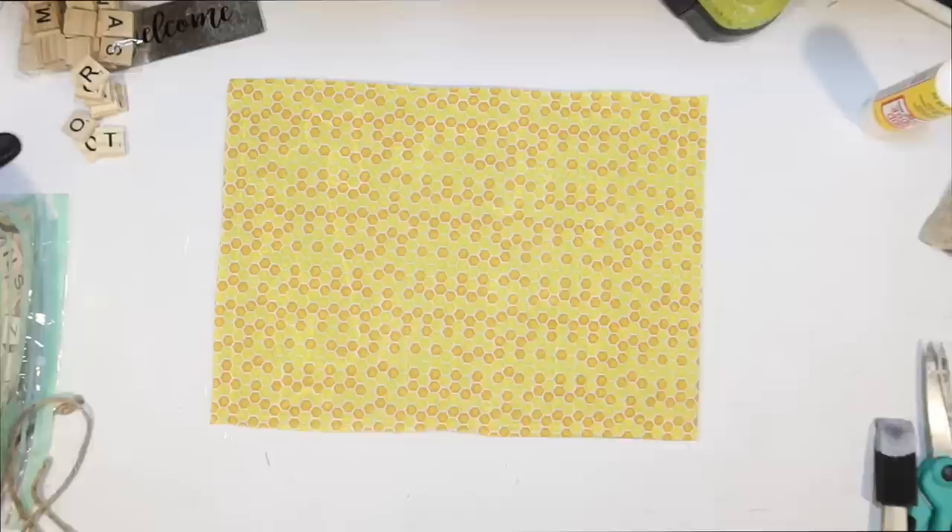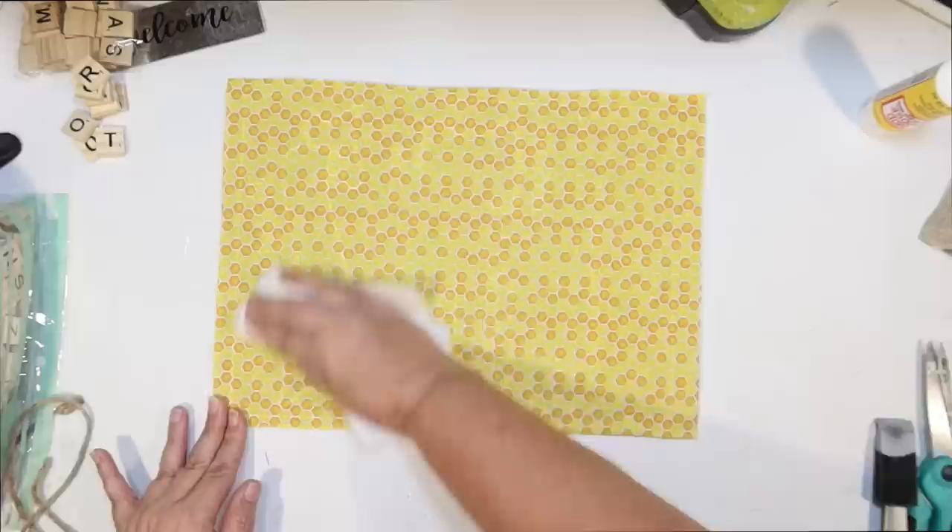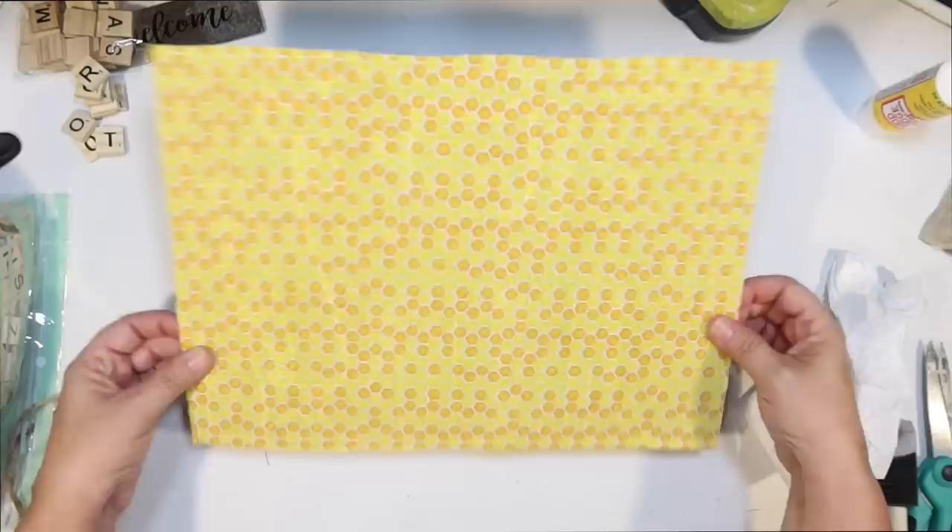I saved the hanger that was on there and I'm going to use that same hanger to hang the whole thing. Whenever I Mod Podge fabric, I like to go over it with a paper towel, making sure it's smoothed down and any excess glue is wiped away, so it's going to dry a little faster.